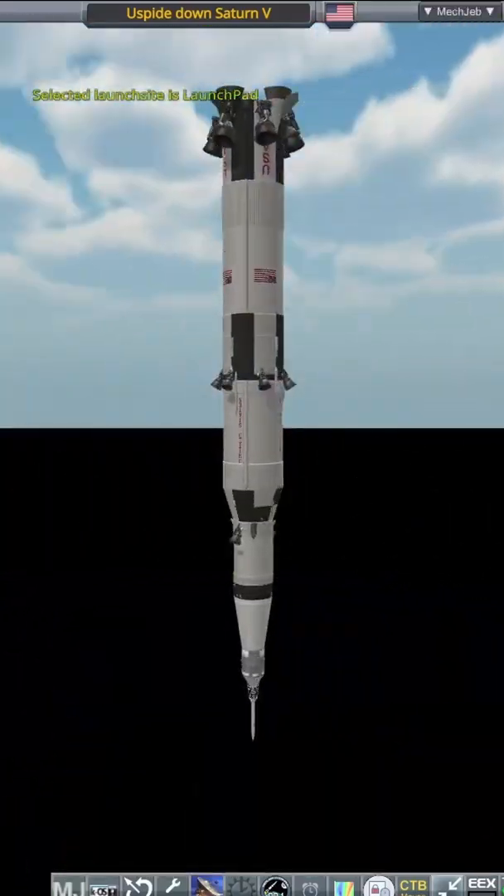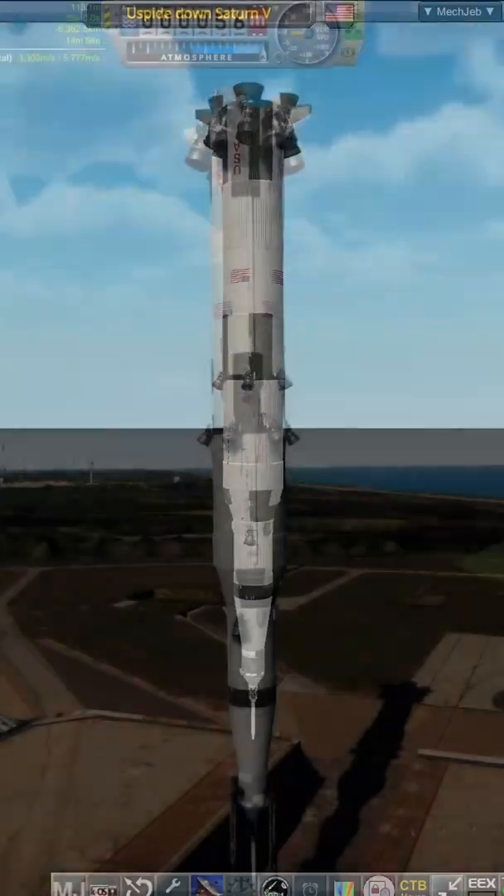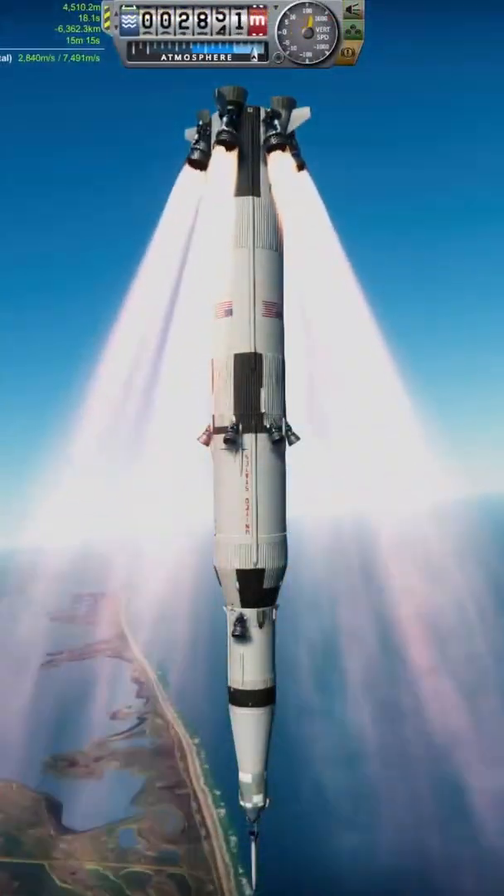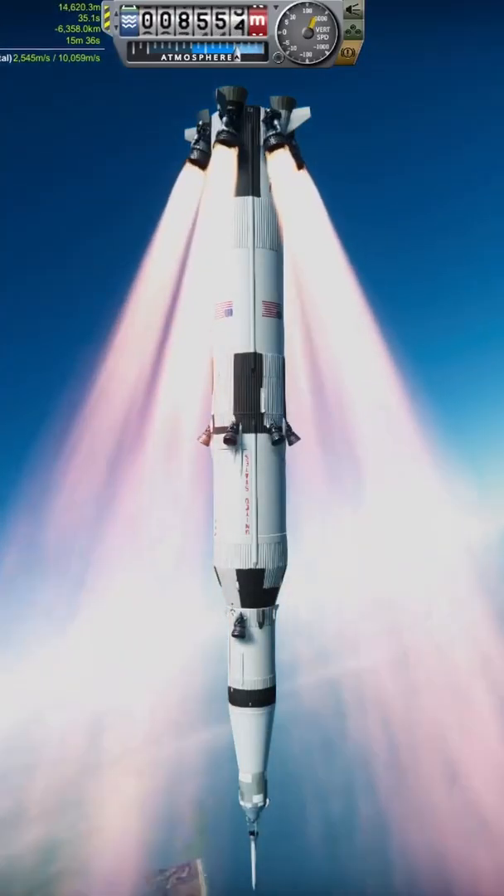In the last show I did like this, I launched an upside down shuttle — it only seemed right to continue the trend. The parts used for the Saturn V are from Katniss' parts pack, definitely the best Saturn V parts about. I'd highly recommend checking it out.